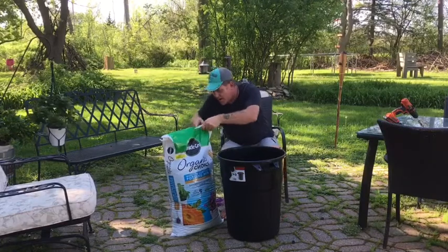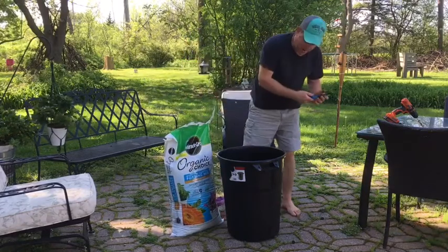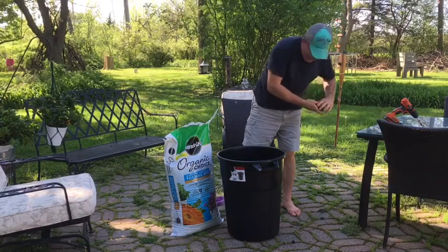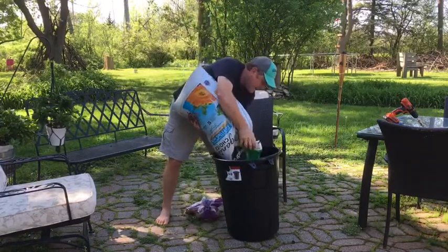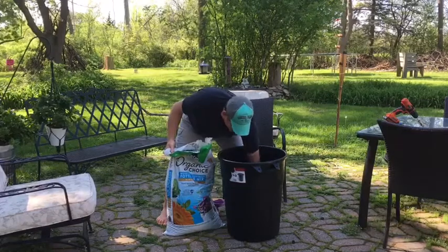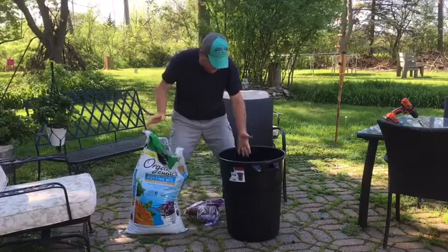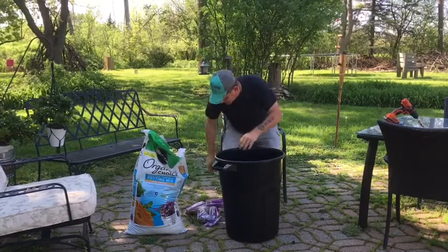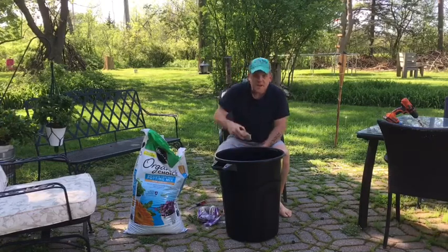Now let's turn the bin back over and open up our bag of potting soil. We're going to put just a few inches in the bucket — maybe six to eight inches or so. I'm going to bring the camera around so you can see what I'm doing. I've got six or eight inches in there right now, and I'm going to start with the russet potatoes.